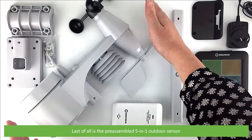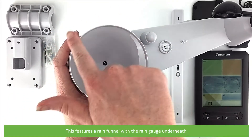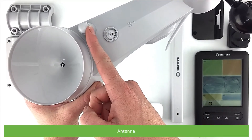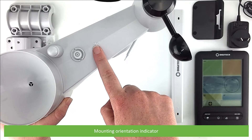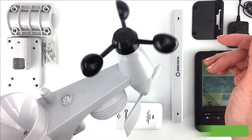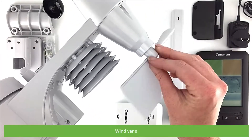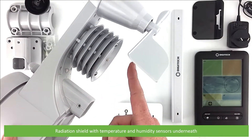And last of all is a preassembled 5-in-1 outdoor sensor. This features a rain funnel with a rain gauge underneath, antenna, bubble level, mounting orientation indicator, wind cups, wind vane, and a radiation shield with temperature and humidity sensors underneath.